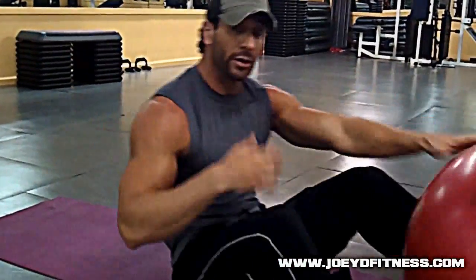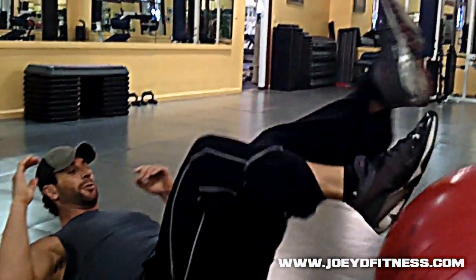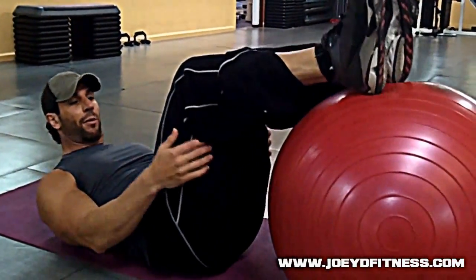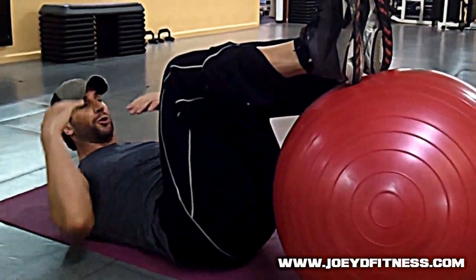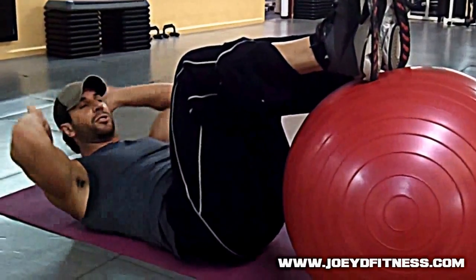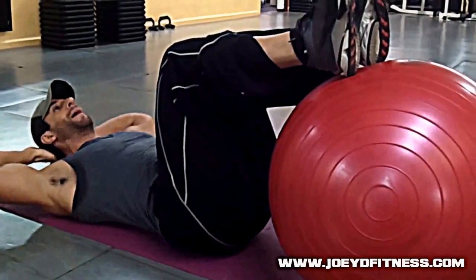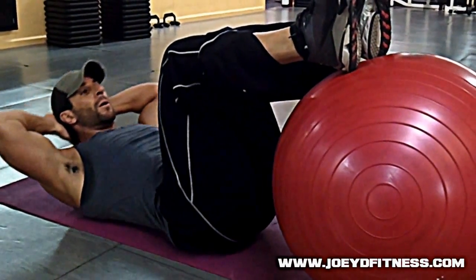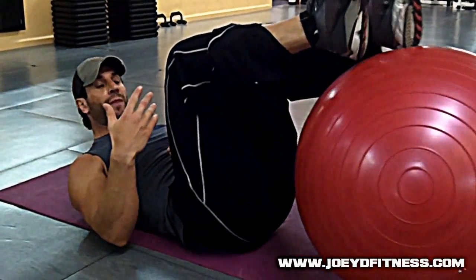Right into part 2. Part 2 is feet resting on the ball, knees bent, and we're going to do a full crunch. You can put your hands behind your head or across your chest — it doesn't matter. The only thing I'll tell you is don't pull on your head; your hands should be there just to support your head. Keep your elbows back, squeeze. 20 to 25 reps.